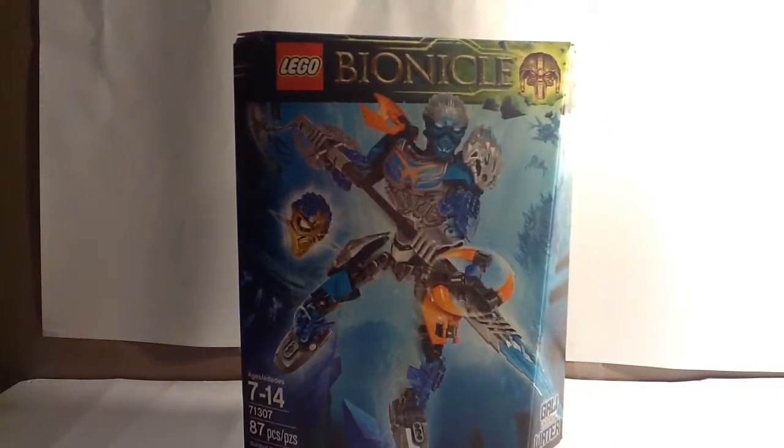Hello everybody, I am Renzo Mox, and welcome to the next Bionicle 2016 Winter Wave set review. Today we are reviewing set 71307, Gali, Uniter of Water.